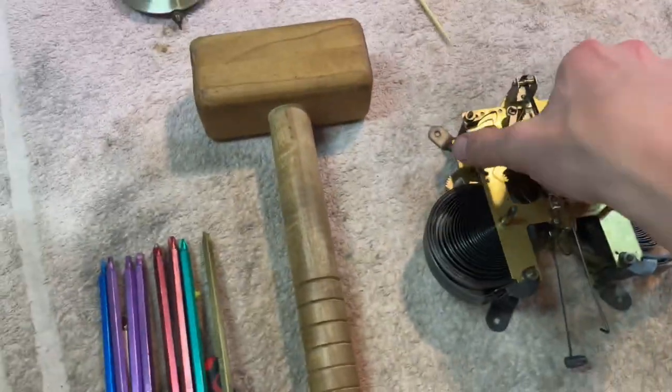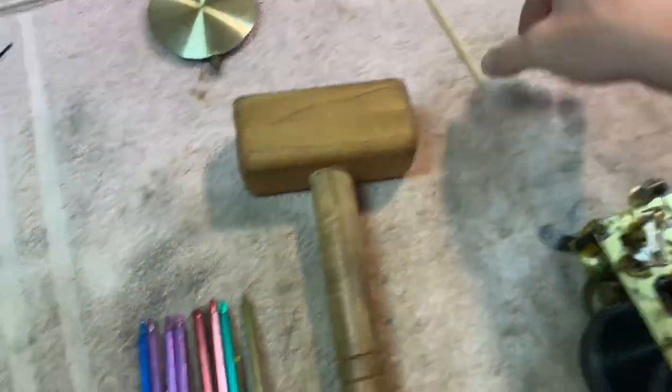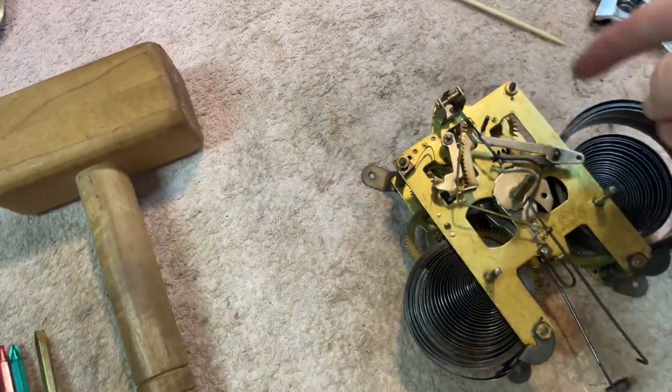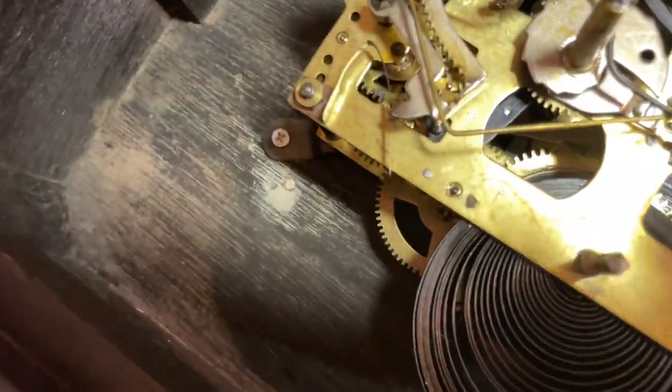I got the mechanism out here. I'm going to take that skewer and scrape out the bushings, and then just put in some clock oil. It's all oiled up and back together now.